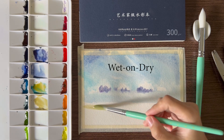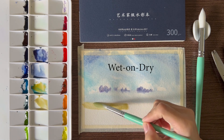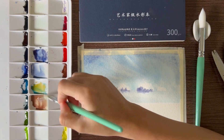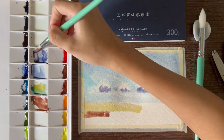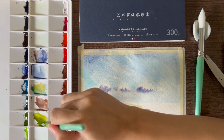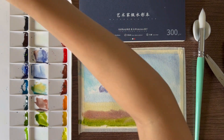Next, wet on dry. I'll cover the foreground area with this technique and with different shades of yellow, brown, and green. The colors are vibrant and are well received by the paper. They blend well with each other and I'm pretty pleased with how the first layer turned out.